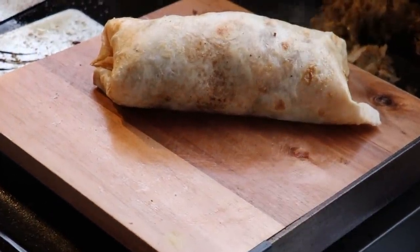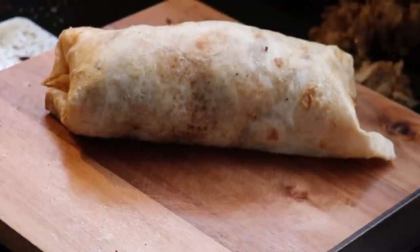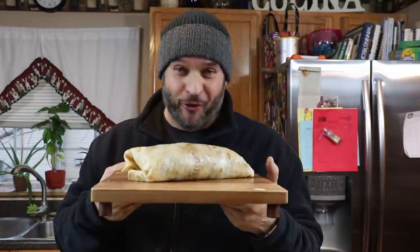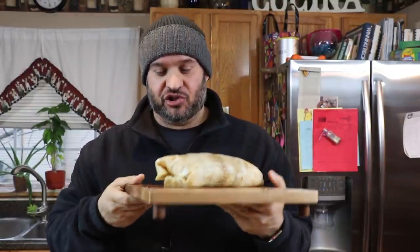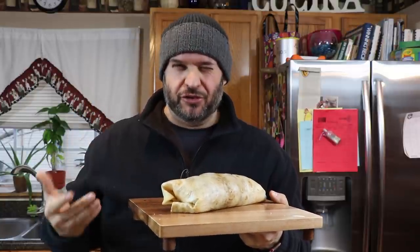There we go — let's get this thing inside and give it a try. I totally overstuffed this thing — it's losing filling out the other side — but on this channel I'd rather overdo it than underdo it. Going to attempt to cut this, take a bite, and hold it together.